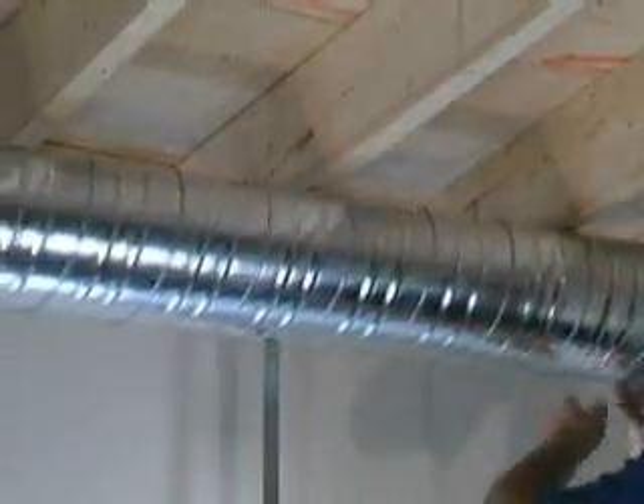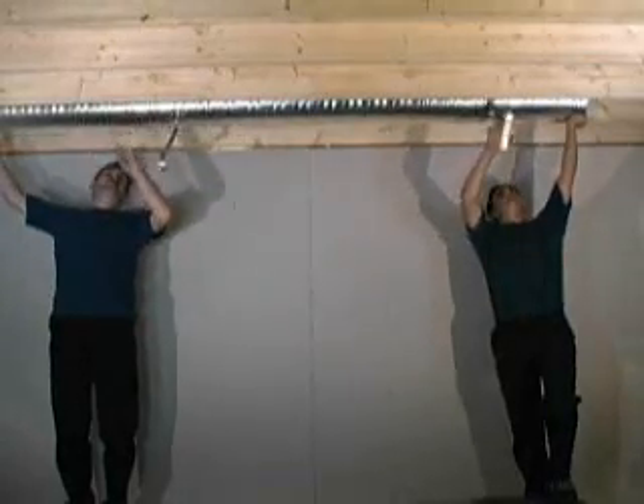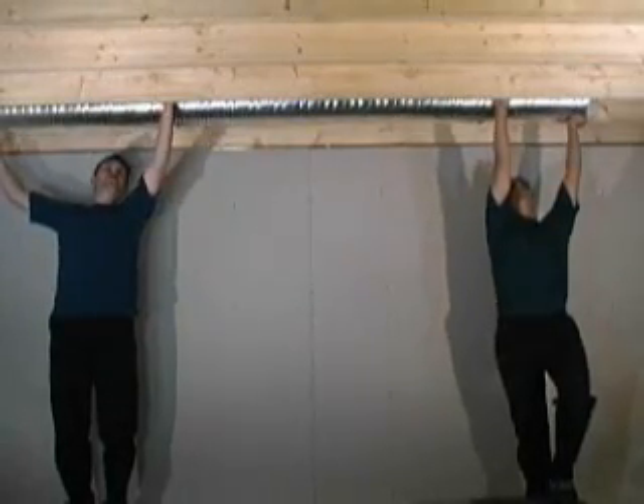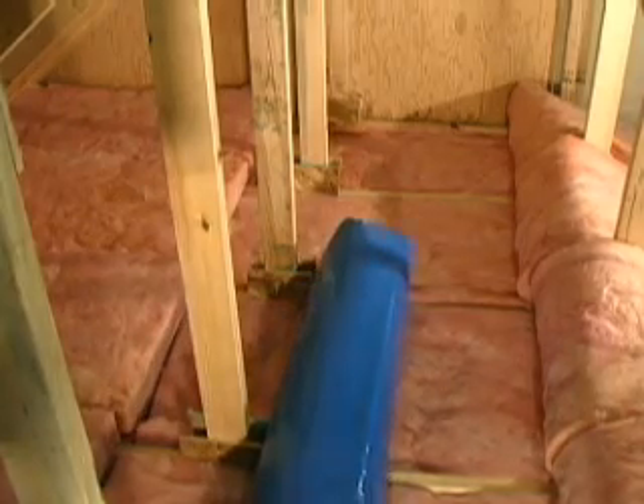In a suspended system, hang the plenum under the floor joists using sheet metal strapping. The plenum can also be concealed in the joist space depending on how the floor is constructed. In an attic, lay duct over the bottom cord of the roof trusses.